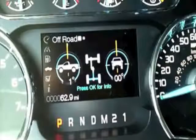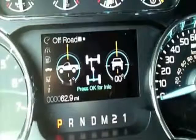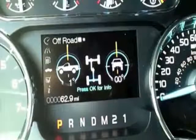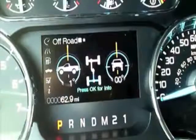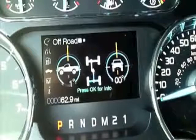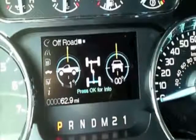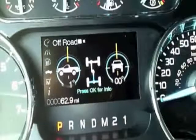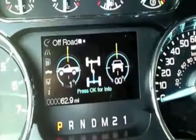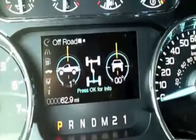The first screen coming into Truck Apps is going to bring us directly to the off-road information display. It gives us an idea of our angle of approach if we're on uneven terrain, which is nice. It also tells us the reading of where our drivetrain is at, especially with a 4x4 model. We also have true differential lock on the rear axle, even with two-wheel drive models.